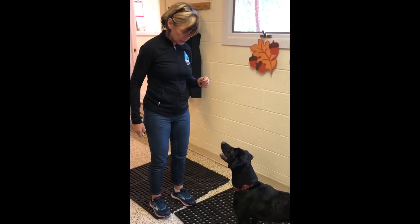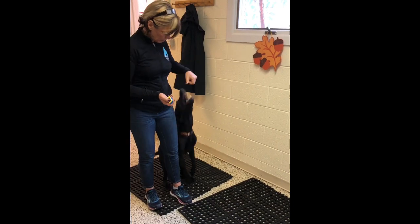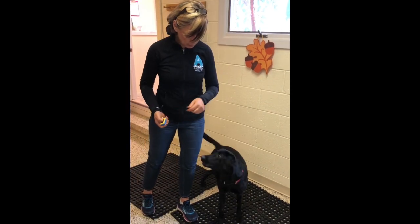Part 1 of a flip finish is my dog has to touch up here. Touch up high. That's part 1.